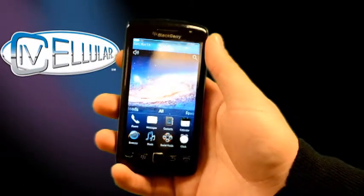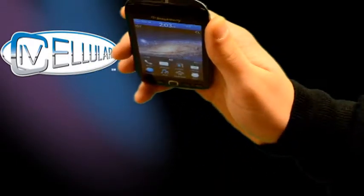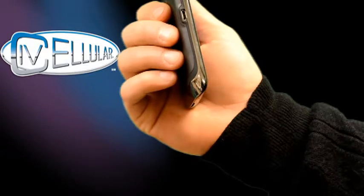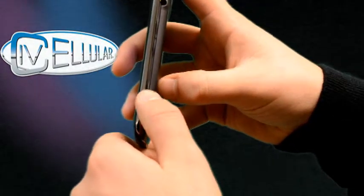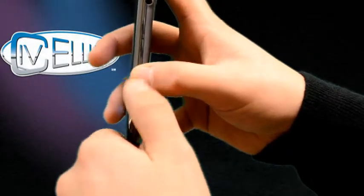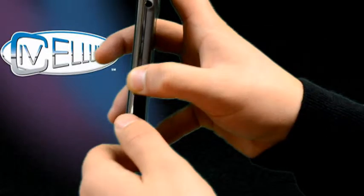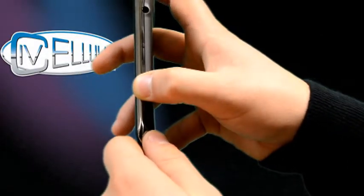We'll start off just going over the basic hardware of the phone. At the top is your lock and unlock button — press it to lock, press again to unlock. On the side, we have your micro USB charger. There's also a dedicated button you can set as your camera or any application you want. You have a volume down and volume up button, and in between there's a tiny dot which is your play or pause button when listening to music. Up here you have your 3.5mm headset jack.